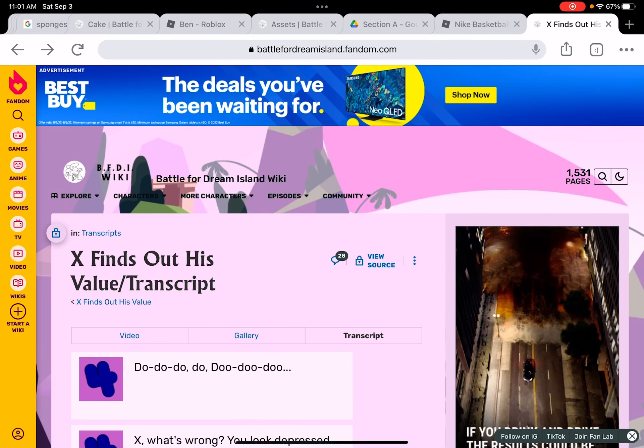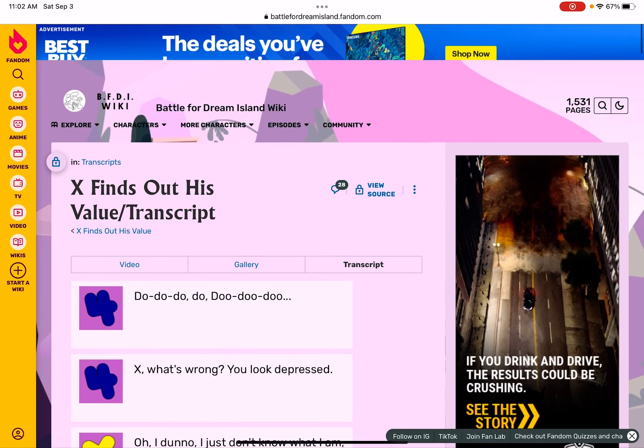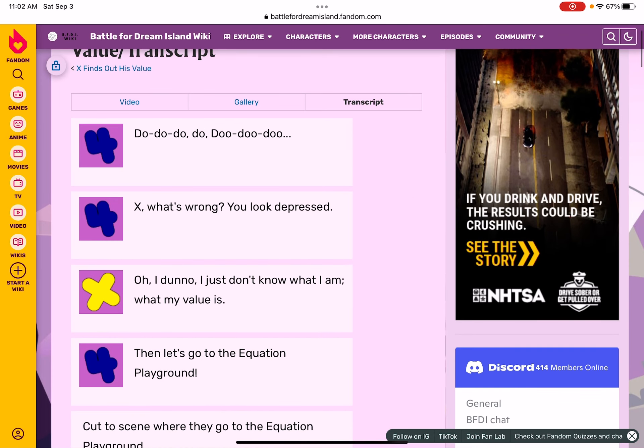I'm going to do a redo of the voicing for X, and maybe some other characters of BFDI. There won't be any music in the background. X, what's wrong? You look depressed. I am — my value is unknown.